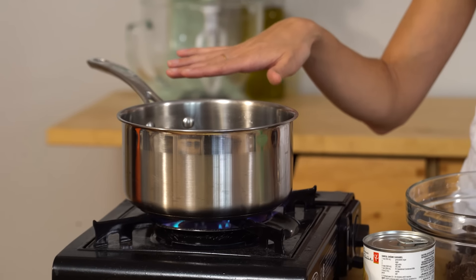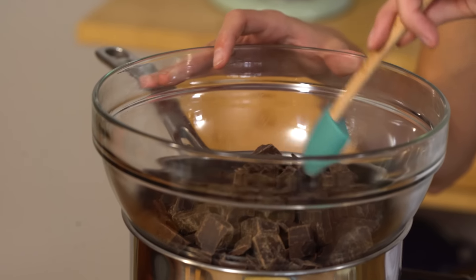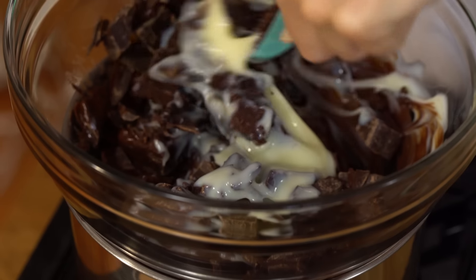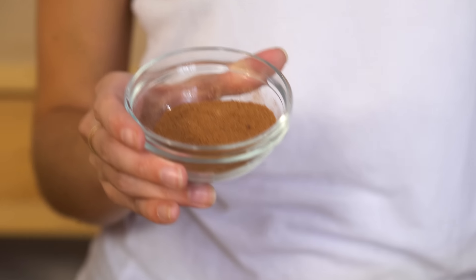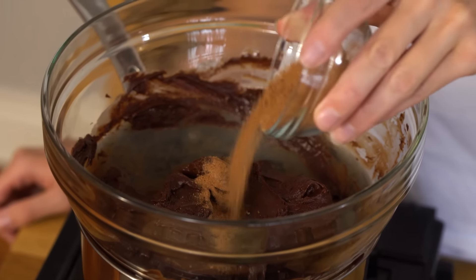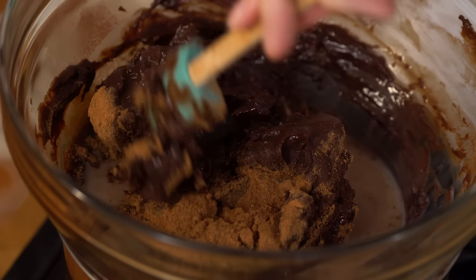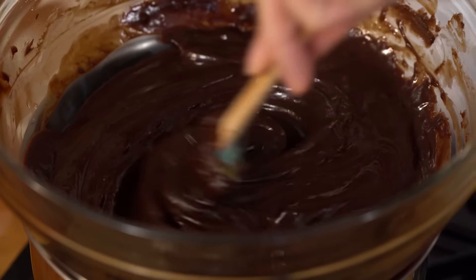I've got a saucepan with some water in it — I'm gonna create a double boiler. I've got my two cups of chopped up dark chocolate. I'm gonna place that over top and melt it nice and slowly with half a can of sweetened condensed milk. Pour that in and give it a stir — let it melt entirely. Then I've got some malt drink mixture, brands like Ovaltine or Milo. We're putting some of that in, and just to thin it out a little bit, going in with a touch of milk. Stir that and get it nice and smooth.